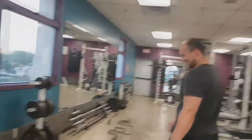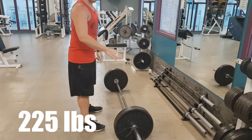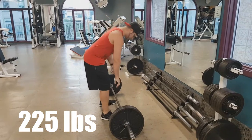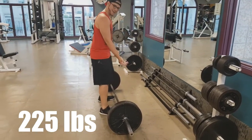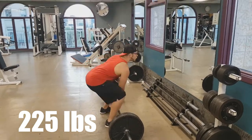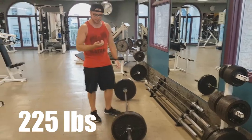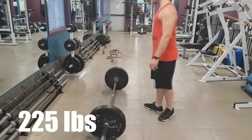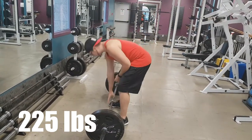I feel it, I feel it. Let's go 225 — two plates, YOLO dream. I have confidence I can hit this. I think I'm going to try hook grip. Yeah, that's what I'll do. I don't have your hook grip on my left but I'm going to try it — give it a shot.